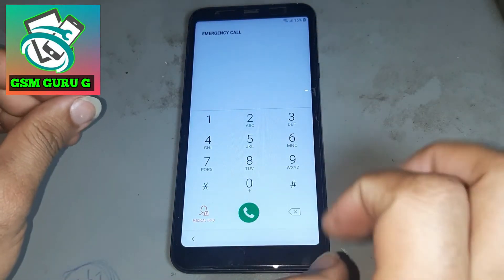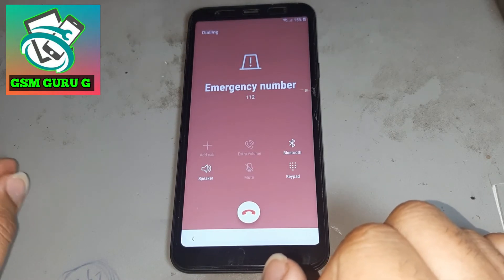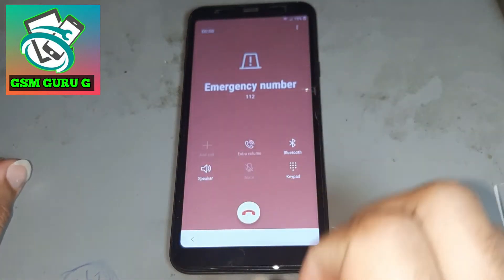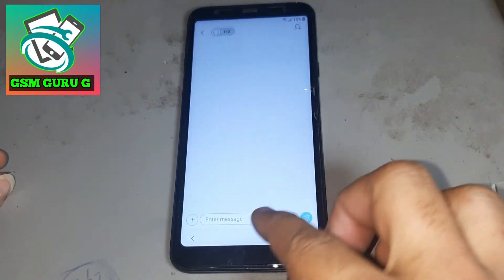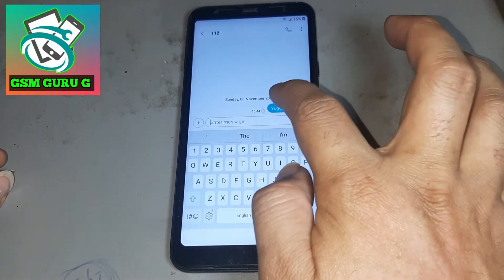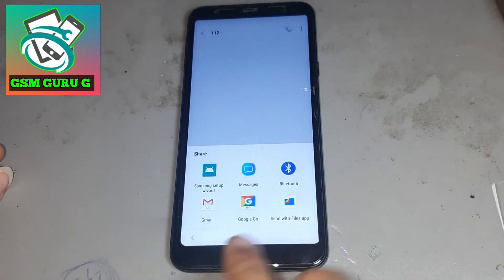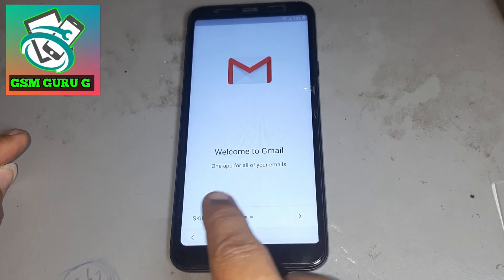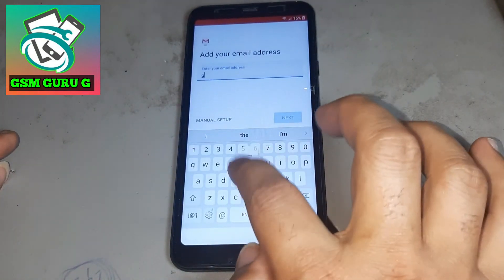Now try again — you see there are three dots. Press there, then press down. Write anything, then press share. Press Google, then press next, then press the cross.